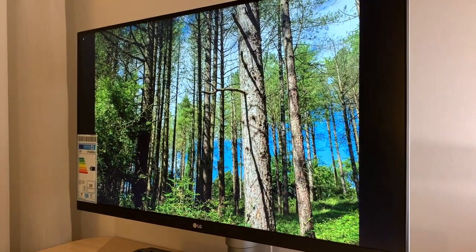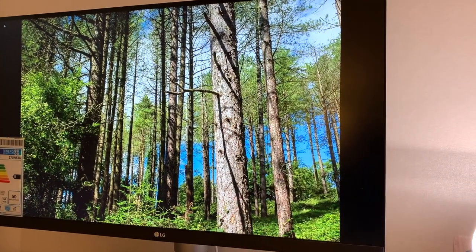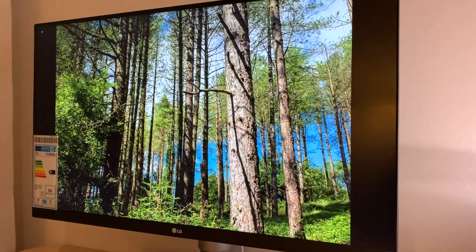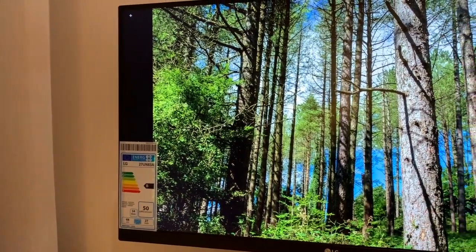Hey, it's Nathan here with another honest review. Today we've got a bit of a YouTube first — we're going to be reviewing the LG 2783A monitor and finding out if this really is the best all-round monitor on the market today.